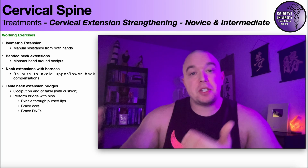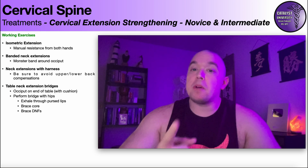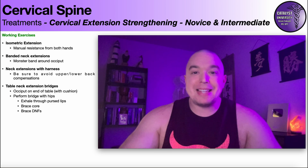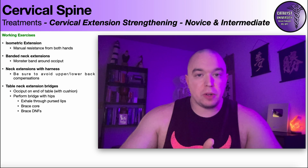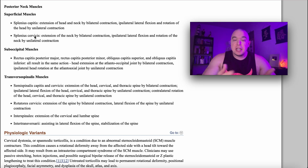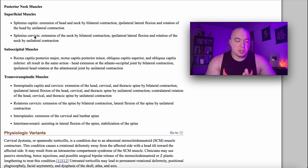Before we get into the specific exercises targeting cervical extension, it's important to understand two things: number one, what are the muscles that facilitate cervical extension — the muscles we're trying to strengthen — and number two, looking at the basics of the journal article we use to justify strengthening of the cervical extensors. The muscles that facilitate cervical extension are posterior neck muscles on the back of the neck, and there are different layers of these.